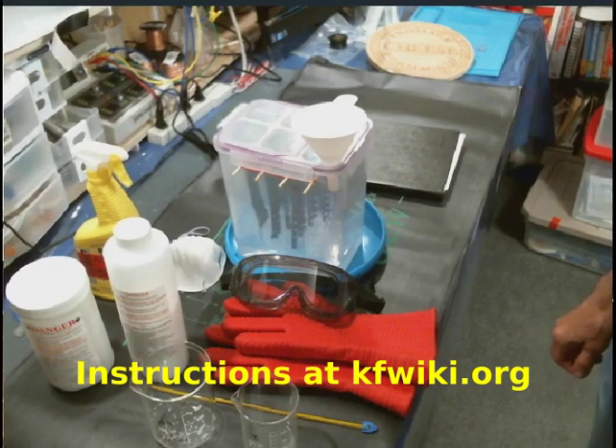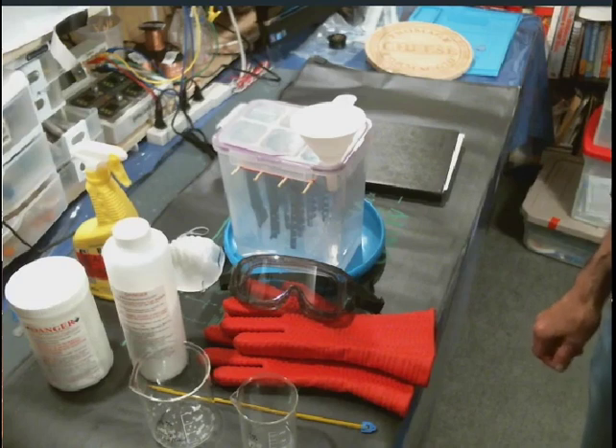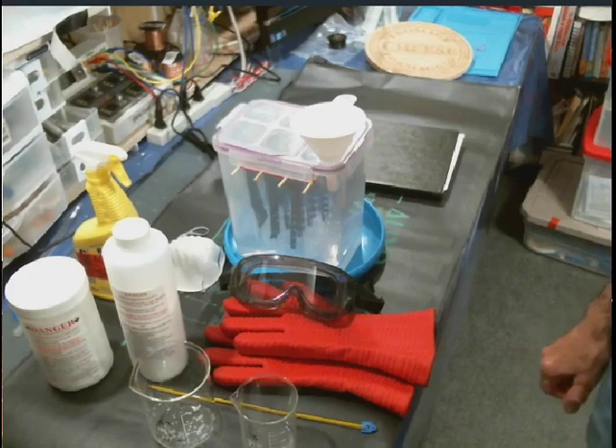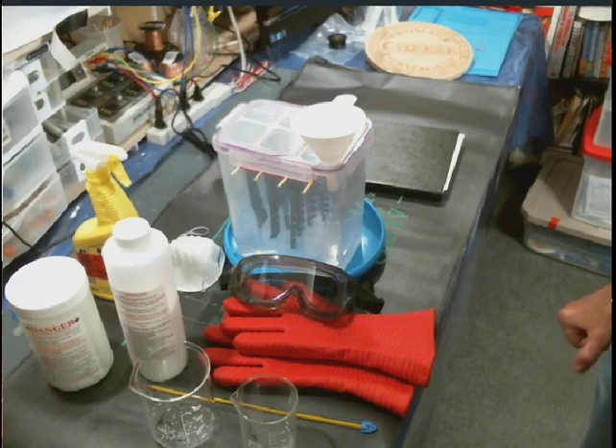All the instructions for doing the caustic nanocoating can be found on the KF wiki website. It has a very thorough tutorial, and the purpose of this demonstration is to give you some of the tips and techniques that I use in order to do my nanocoating.